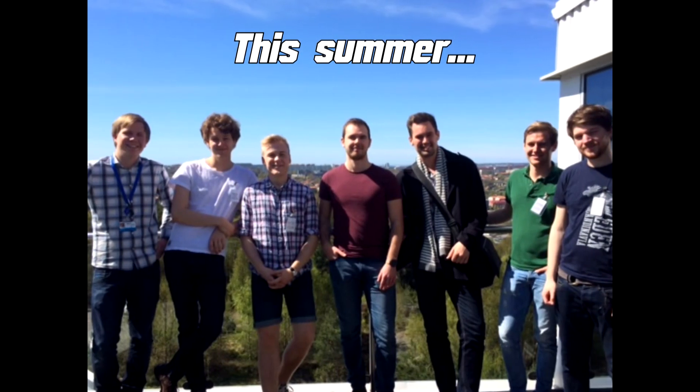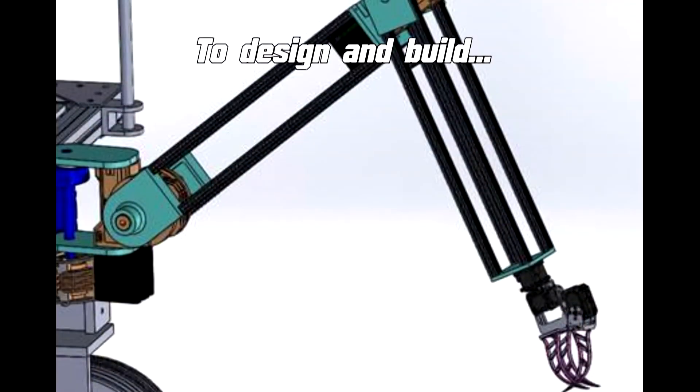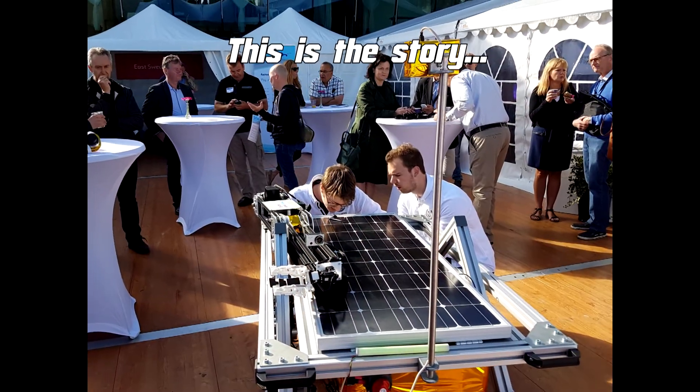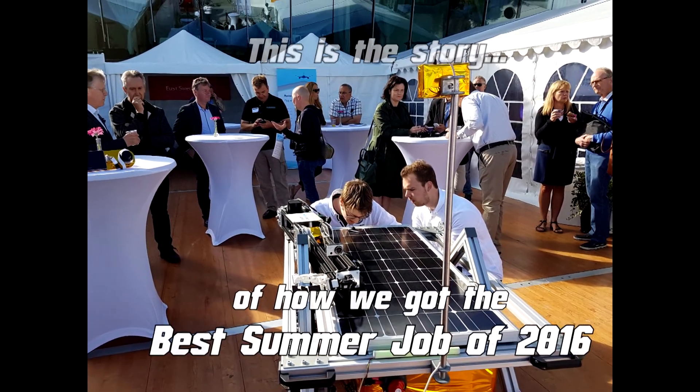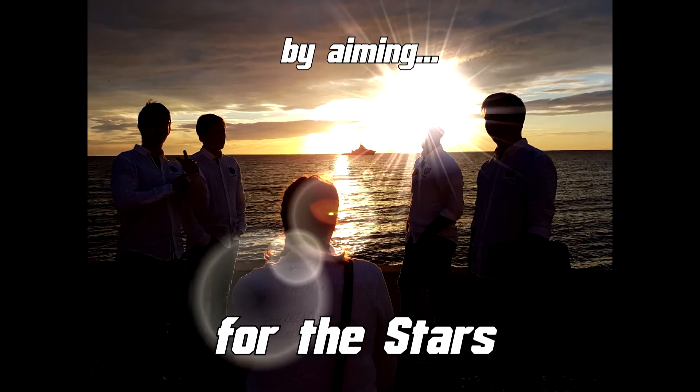This summer, we were asked to take the next step — to design and build a robot arm. This is the story of how we got the best summer job of 2016 by aiming for the stars.